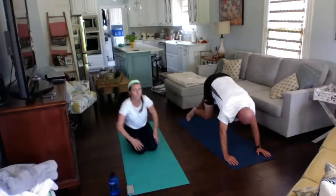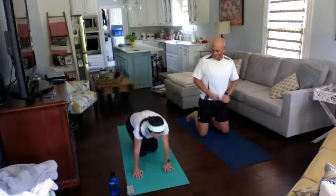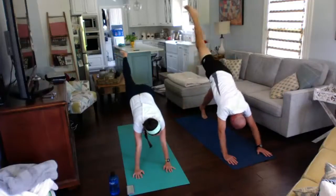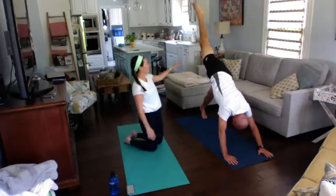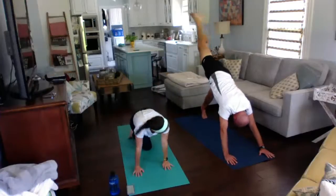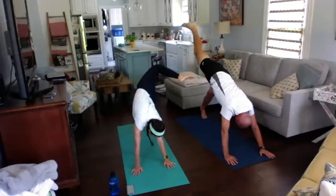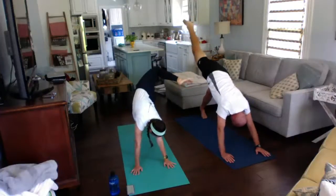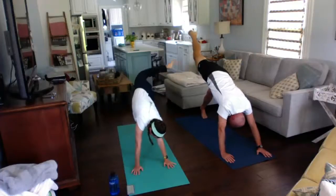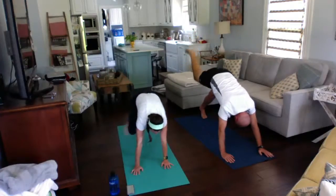Next, we're going to come into our three-legged dog — stay in your down dog and put your right leg up. You have the option of doing a scorpion dog and taking that knee to the sky. You want to point your right foot at your left hand and really get that side stretch. Coming back into your three-legged dog, we are going to come into our low lunge.